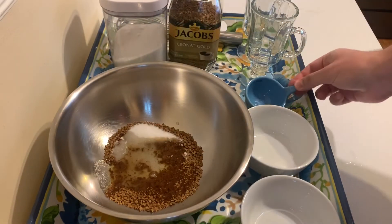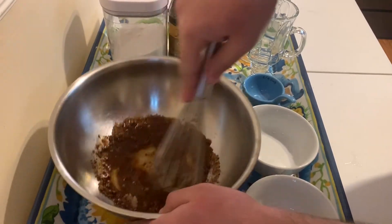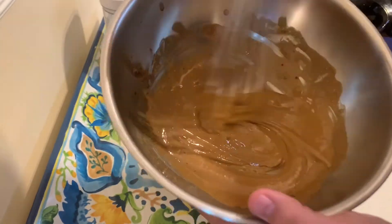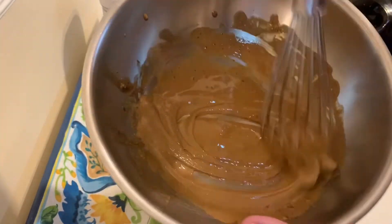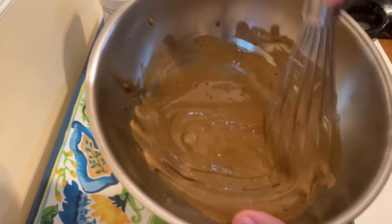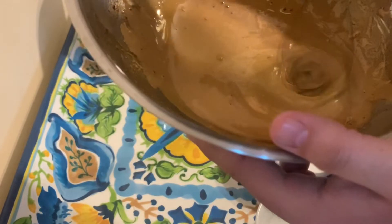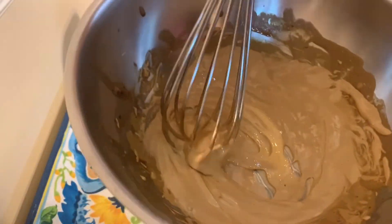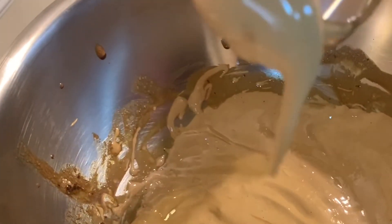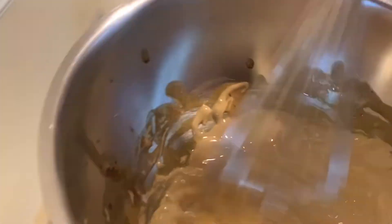And now we're just going to whisk this. It's going to take some time. We're going to whisk this as fast as possible. We're not there yet. Here's my secret technique I'm going to share with everybody — you've got to mix as fast as possible. See how fast you have to spin it? Just like that. And you're going to get this beautiful foam-like texture. It's ready.